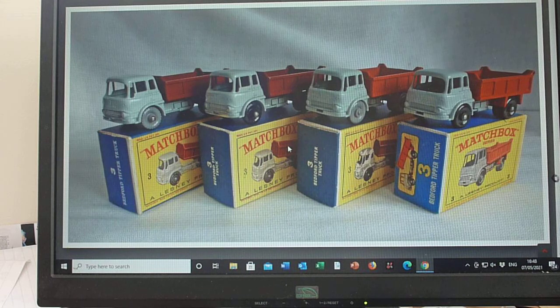Then we move on to the red tipper bodies — you may not be able to see it too well in this picture, but they went from maroon to red, and there are two wheel variations basically: a fine tread grey plastic wheel and a fine tread black plastic wheel. Later D type box, same as this one here, no real differences.